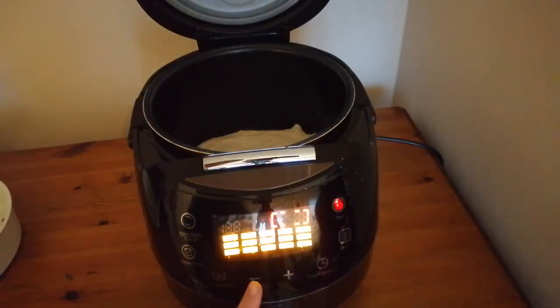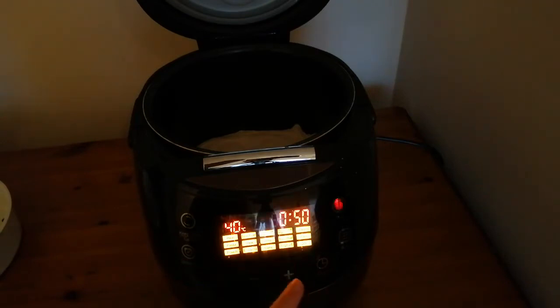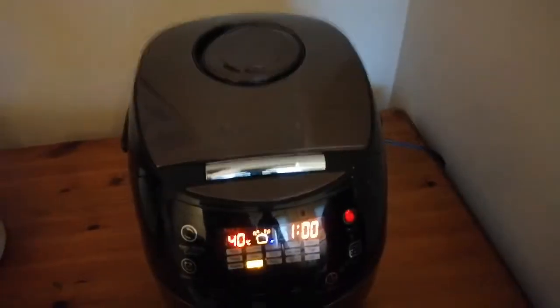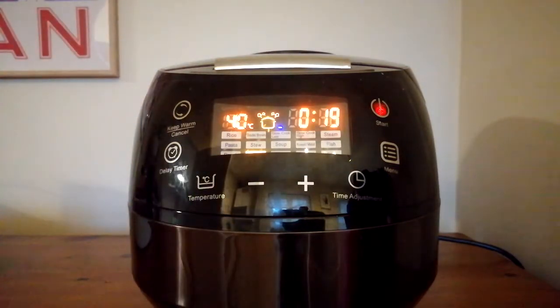Next, we've got to adjust this to be on the bread rise setting — that says 'bread rise' — then we're going to time-adjust it to be one hour. Pop the lid down, start that off, and I'll do a very quick little time-lapse. That's pretty puffed up — I'm going to pop the video back onto a time-lapse.